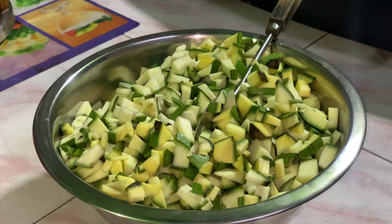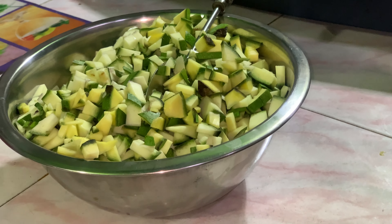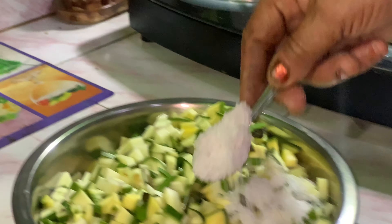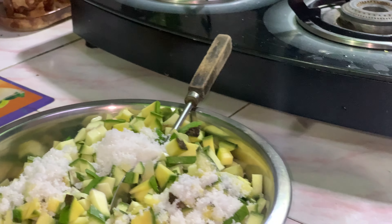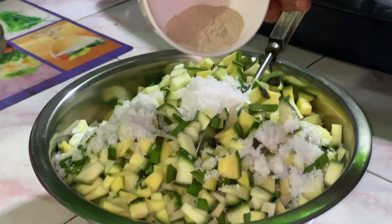We will cook it. We will cook it — 2 spoons. We cook it 3 minutes. 2 teaspoon.